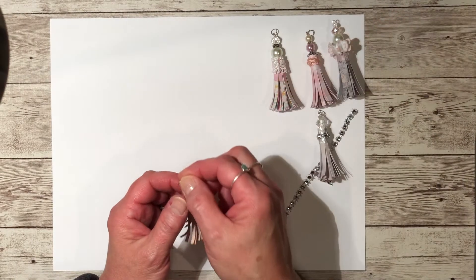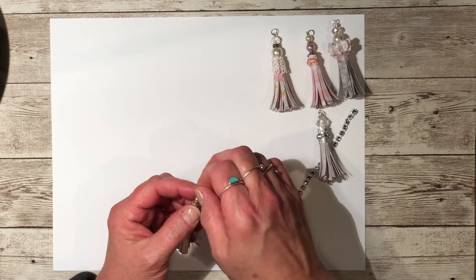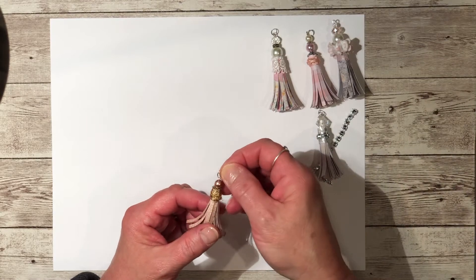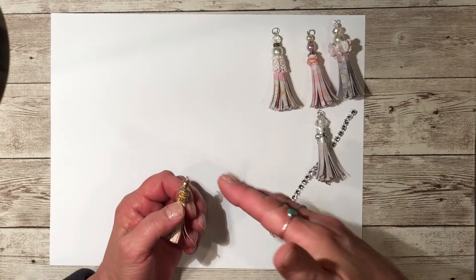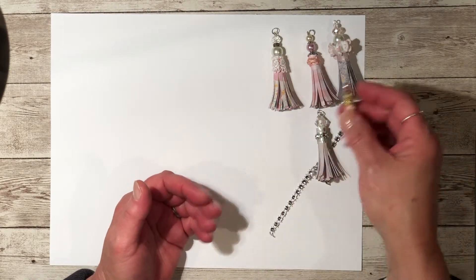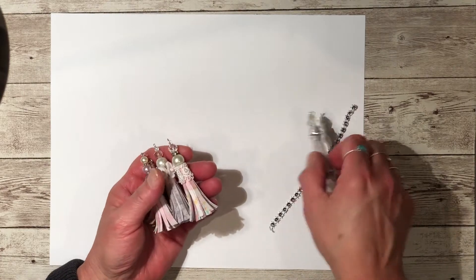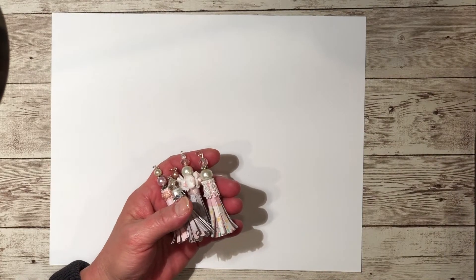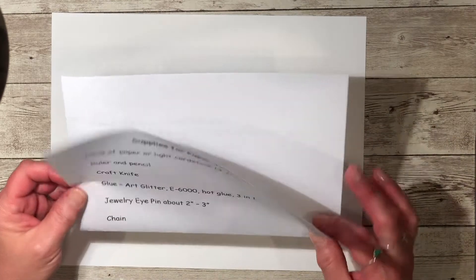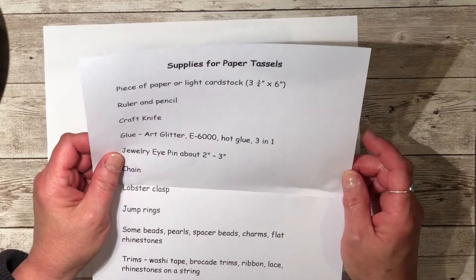You can add lobster clasps to the tops of these to attach them to a journal or to a charm angle that you might be making. So that's the ones I made. Let's go through the supplies real quick, just so you know what I use to make them.